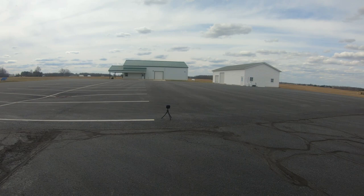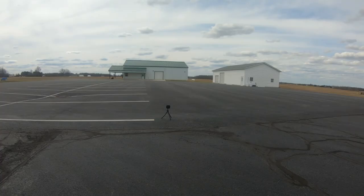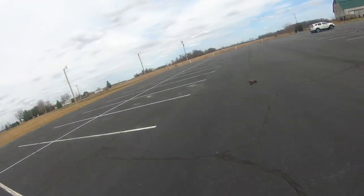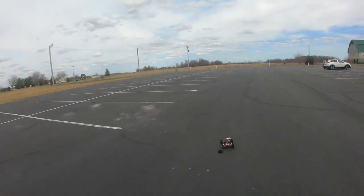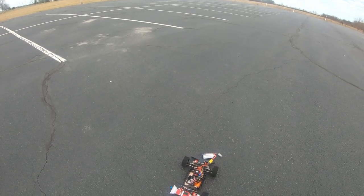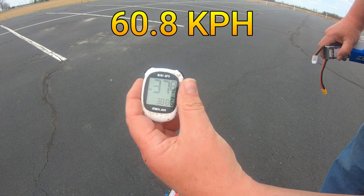Let's do our third and final pass. I ended up crashing on the third one — looks like I lost a tire. I tightened these wheels down before I came out. I'll go get the GPS. We ended up crashing at about 37.8 miles per hour. Let's get it to the car and take a look at it.